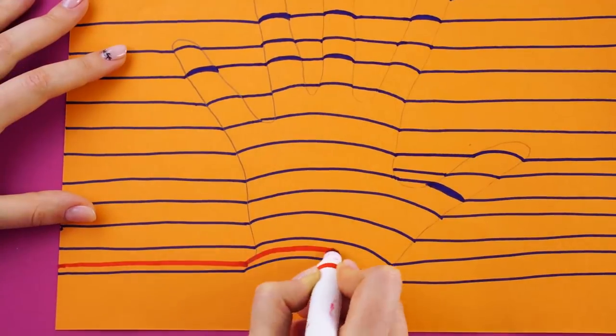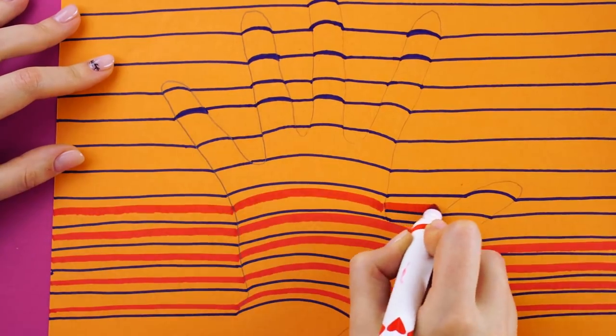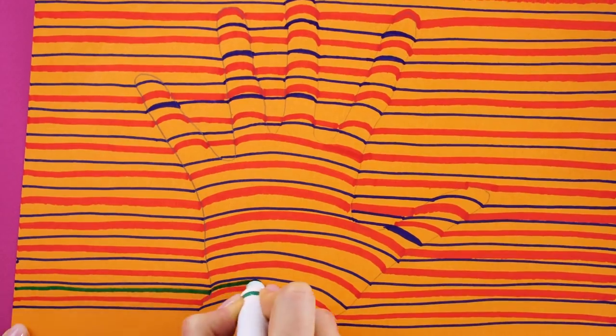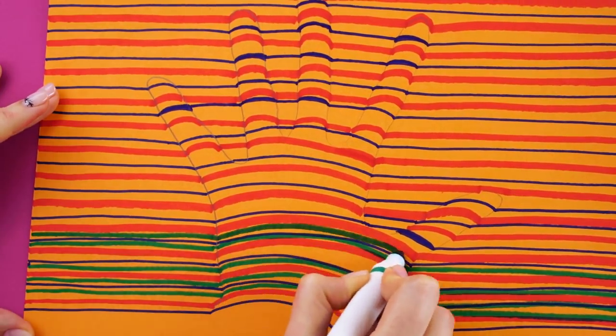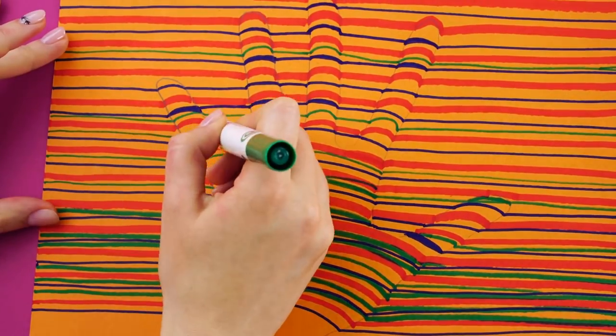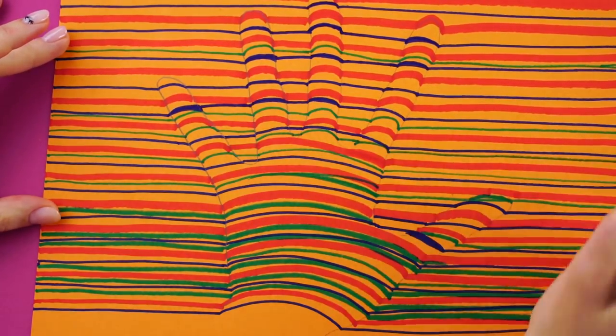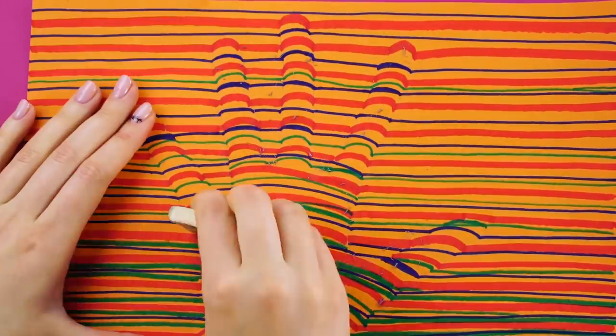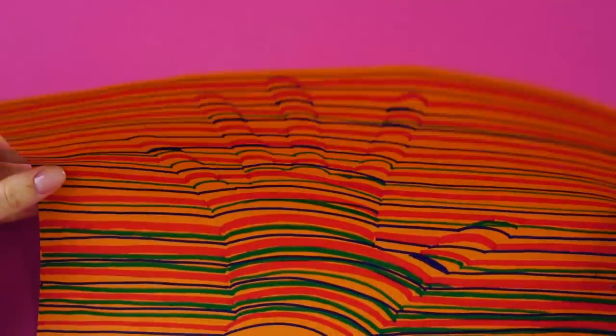Now add another color of marker lines in between the first lines you drew. Add another color. It looks 3D, right? Use an eraser around the fingers and check out your art from different angles. How awesome is that?